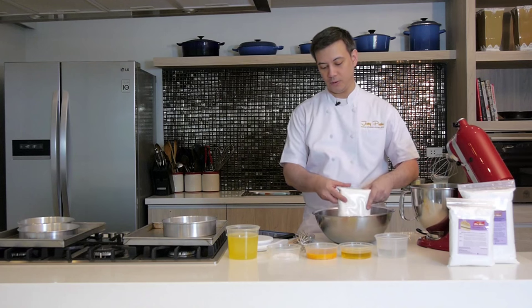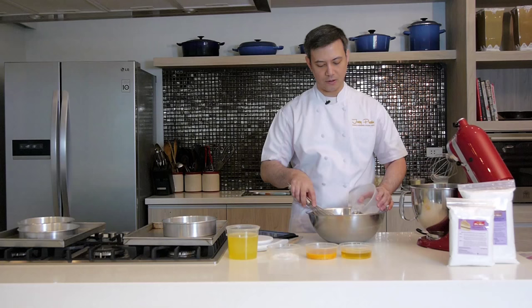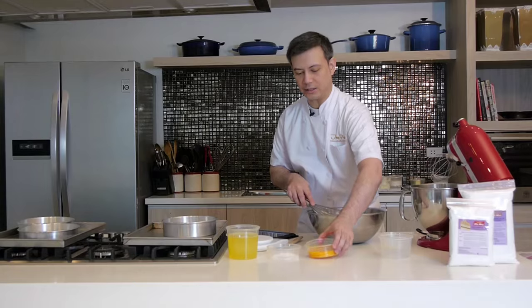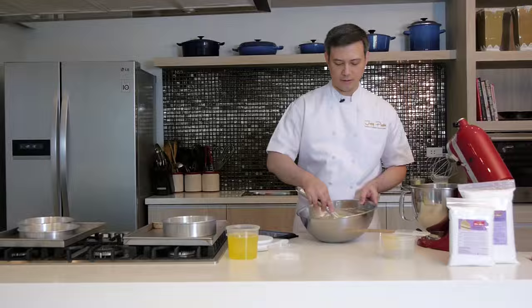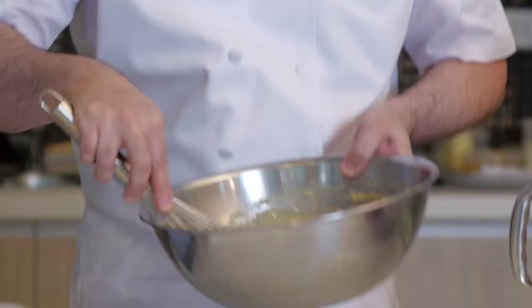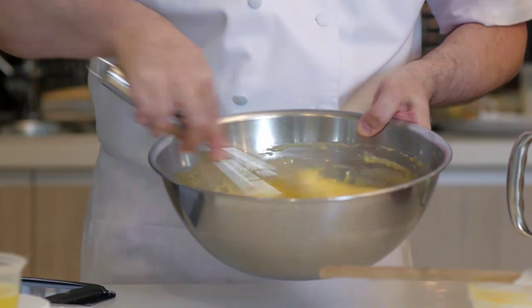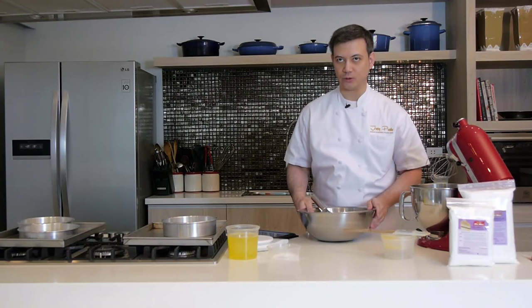Chiffon cakes need to cling onto the sides of your cake pan for it to rise wonderfully in the oven. We'll begin by emptying our chiffon cake mix into our bowl, and into our mix we are going to add water, oil, and some egg yolks. You simply mix using a whisk or even a rubber spatula. You need to mix this into a smooth batter. Look at how wonderful this mixture is turning out to be — really smooth, really glossy.